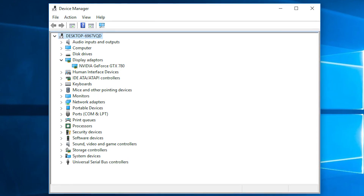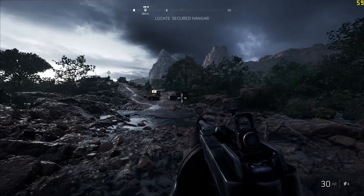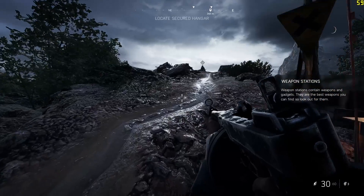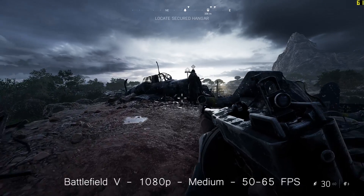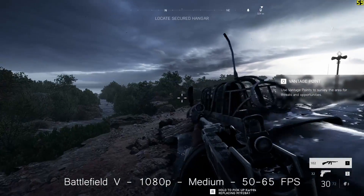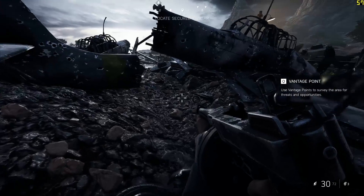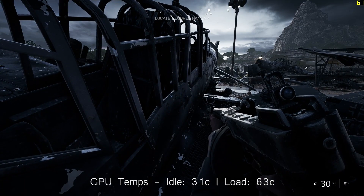Here we are back on the Ryzen 5 system, and as you can see the 780 is installed just fine as our primary adapter. I wanted to ease it back into the world of the living, so I tested just a few games without paying too much attention to exact performance metrics. Stability was the focus, and a couple of hours of gaming didn't faze our newly revived GTX. Idle temp was 31 degrees and load temp was around 63 — the card was doing pretty well.